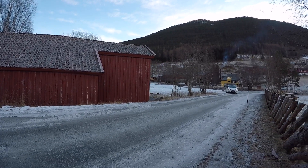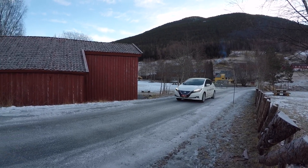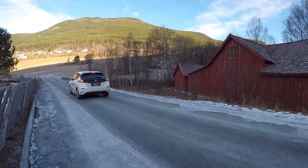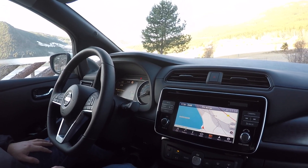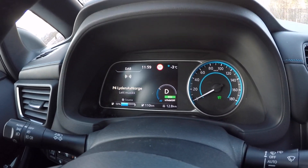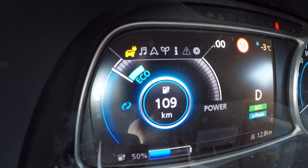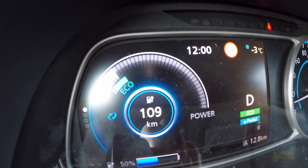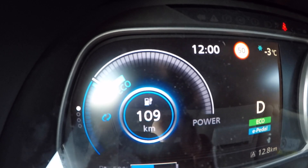So how is the performance? Today it was about minus 3 degrees outside and we drove about 40 kilometers. Looking at the battery capacity while driving, we can see that in this temperature the car uses about 1% battery for every 2 kilometers. So it's not going very far in the cold, but we can say that 200 kilometers is no problem.